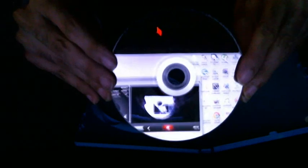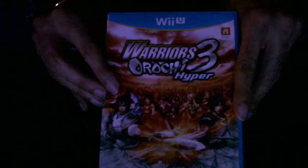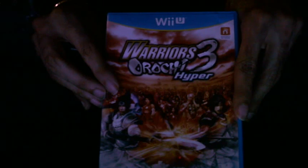One, two, three hyper. The disc — there you go. Okay, an amazing action-adventure game, Warlords 3 iPad — there you have it.